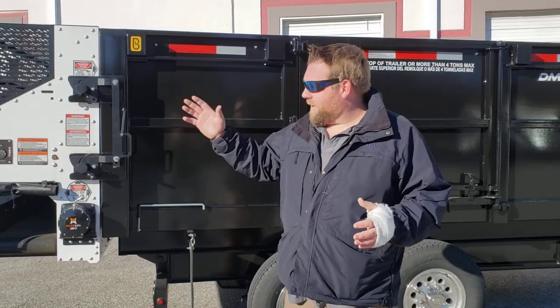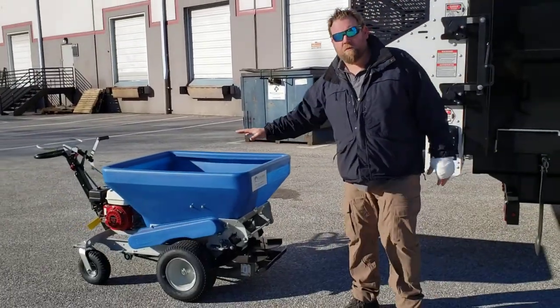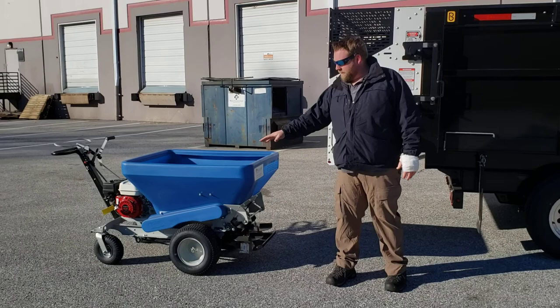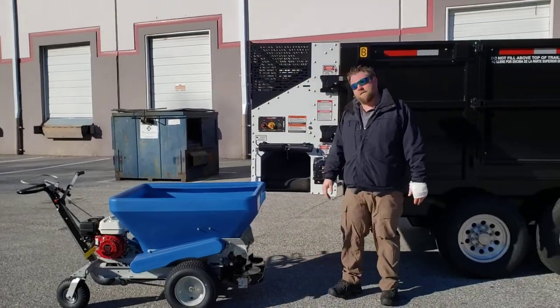So what we've changed is, of course, you've got the Mulch Mate on the back, but you guys want to do top dressing. It's a great business to get into. One issue is these units are really tall, and as you can see, that doesn't fit underneath there.